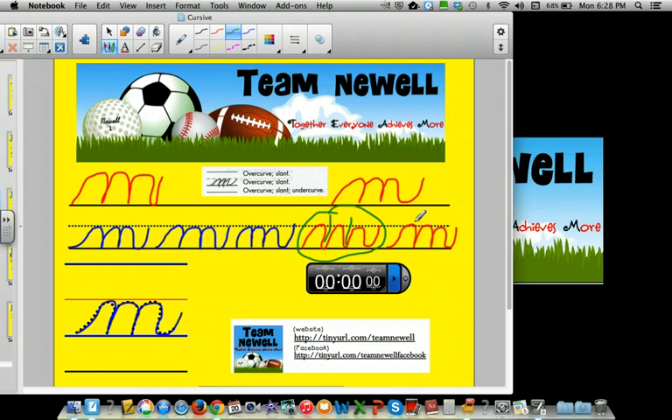If I had to be picky, I'd say this one is just too big — it shouldn't be this tall, but I know there aren't lines to show you. Over curve, slant, over curve — this is not really a slant, that's straight down — over curve, and then this weird under curve here should be more out here. This one's not too bad either.